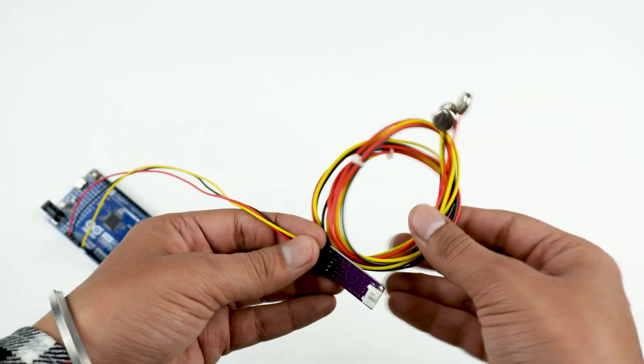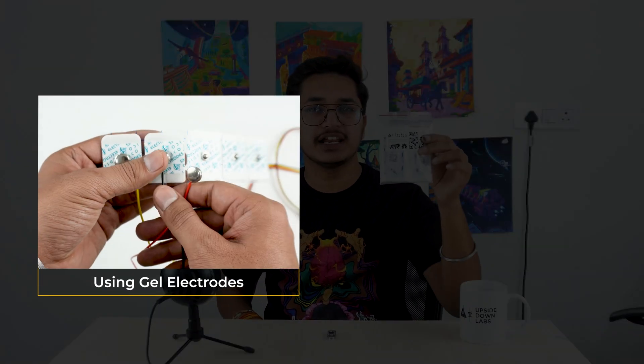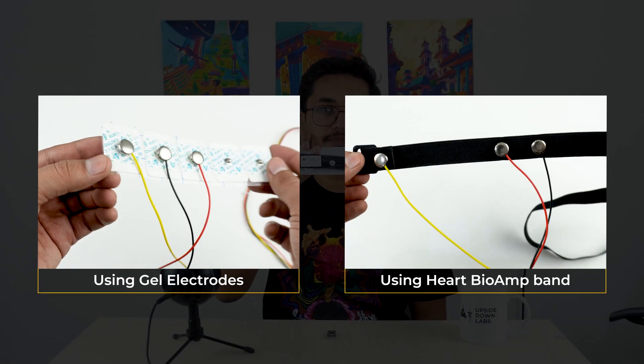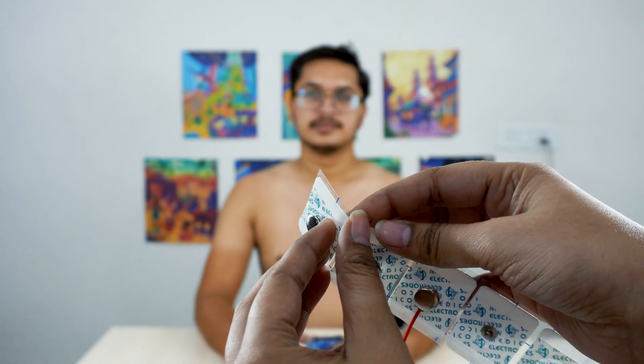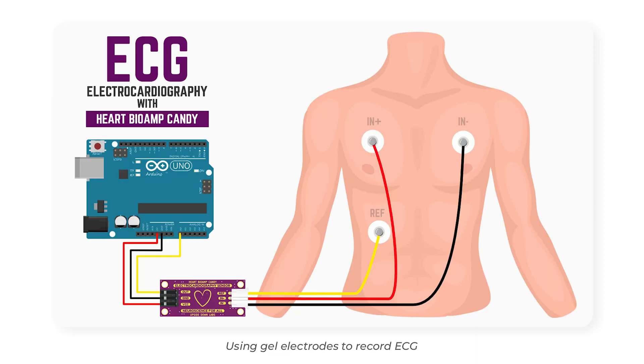Now let's connect BioAim Cable V3 to Herd Biome Candy. You have two options to record the ECG signals — either using gel electrodes or using a dry electrode based ECG band. First, let's use gel electrodes. Peel the plastic backing and place the IN negative, IN positive, and reference electrodes as shown.